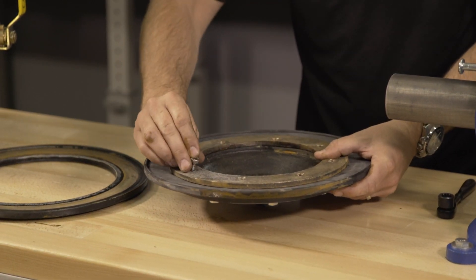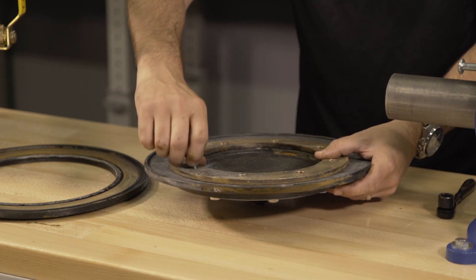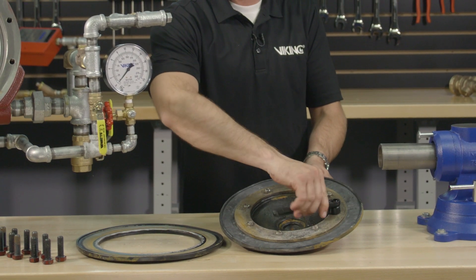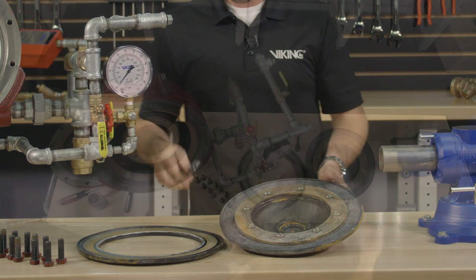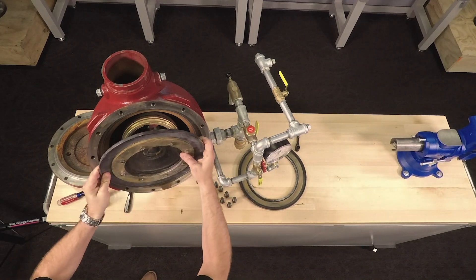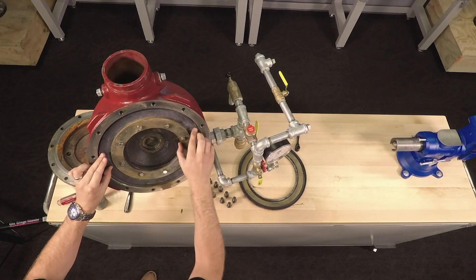With the holes lined up, we can now hand thread in the screws. With the screws reinstalled, they can now be tightened down. With the clapper assembly reassembled, it can now be placed back into the valve.